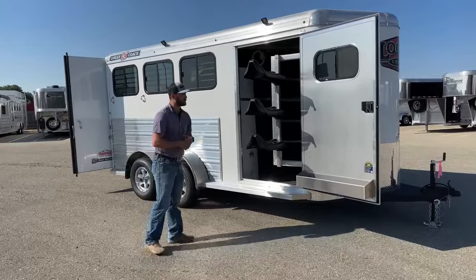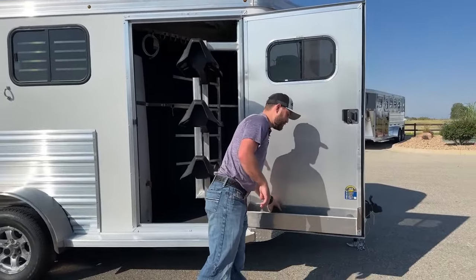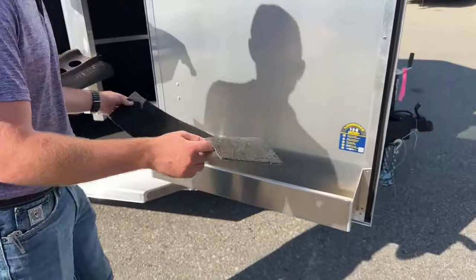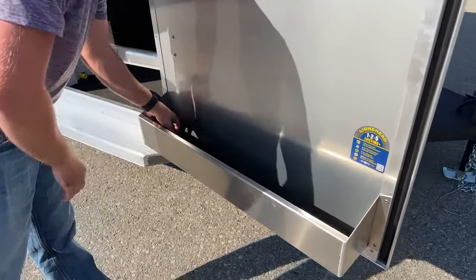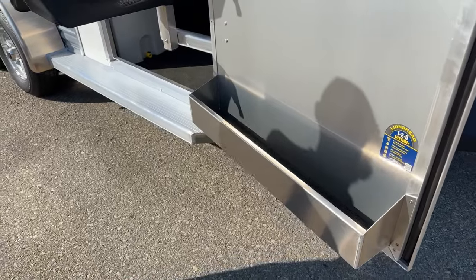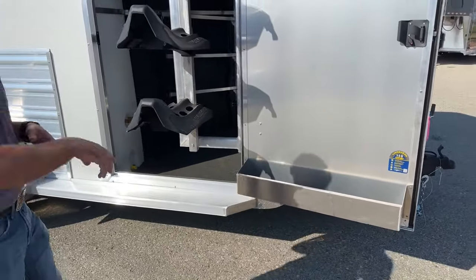Up here at our tack room, we have a swing outdoor brush tray down low. It is a fully carpeted brush tray with fully removable marine grade carpet. It is a drainable brush tray, so if you get any brushes or fly sprays, anything like that — freeze, break, leak — it will drain out the bottom and not get the rest of your stuff nasty.